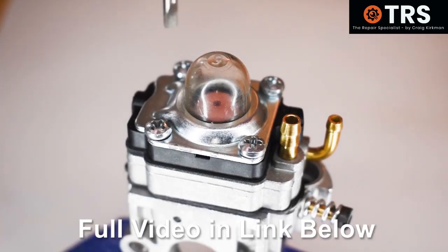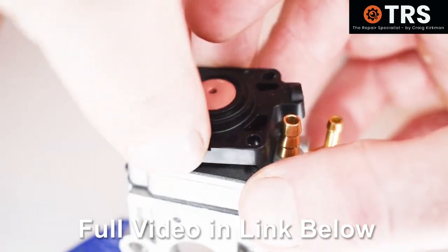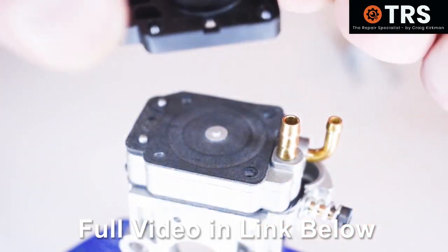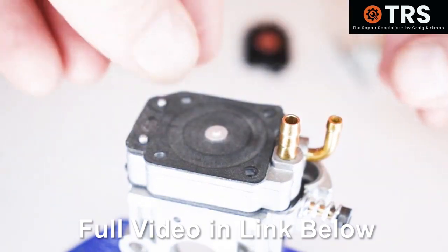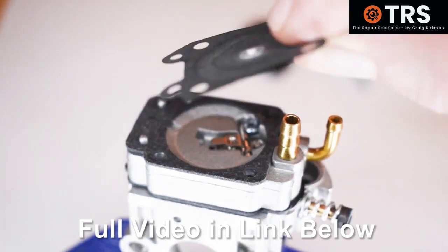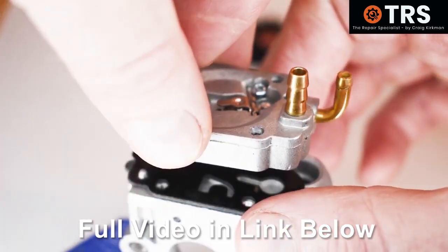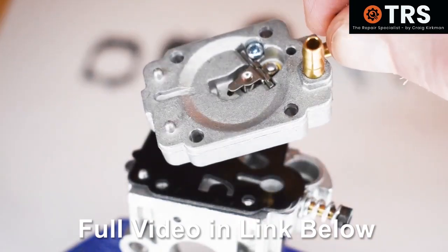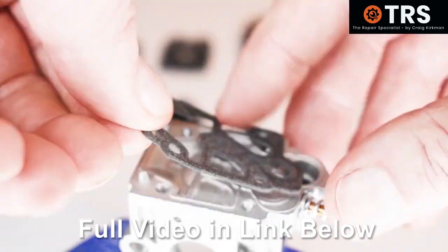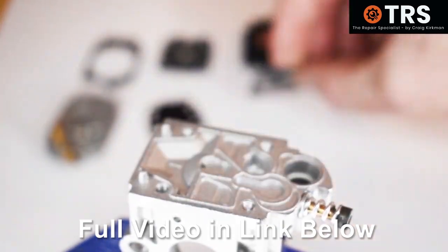We'll first remove the primer bulb retainer, and underneath that is a special pink rubber valve within a black plastic metering diaphragm cover. Under the metering diaphragm cap is the metering diaphragm and the metering diaphragm gasket. That leaves us with the metering system itself, and removing that now reveals the fuel pump diaphragm and its gasket. That's pretty much it for the primer bulb system.